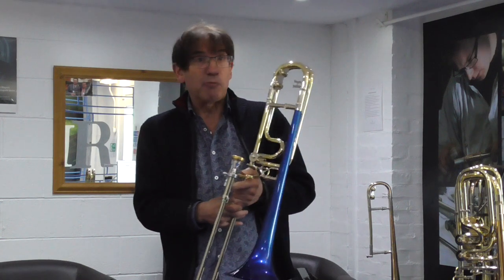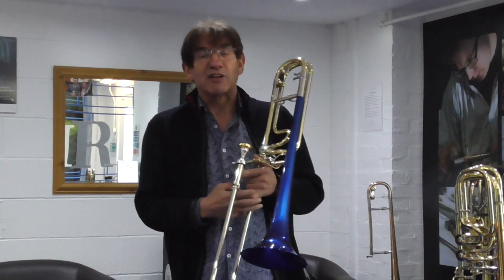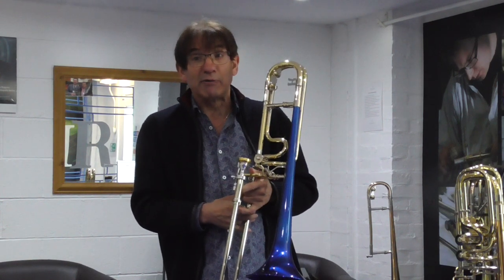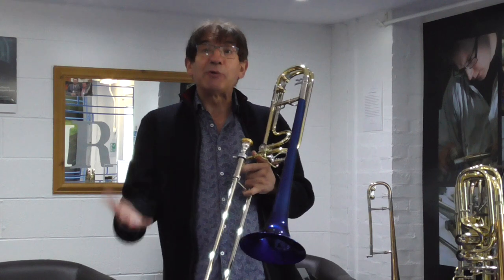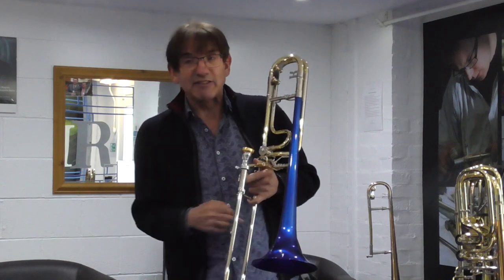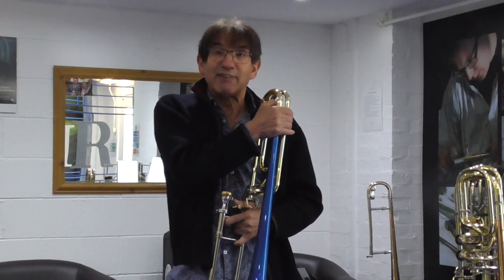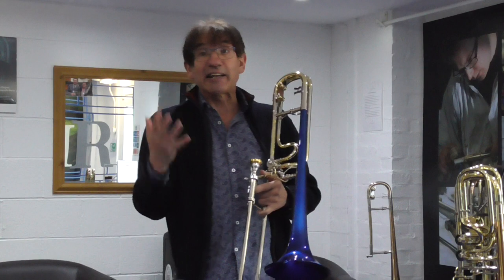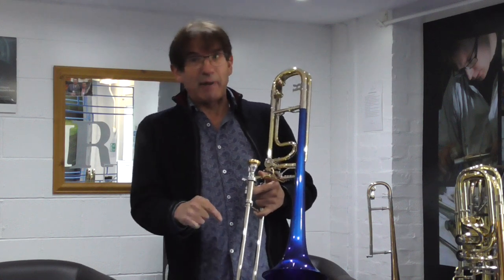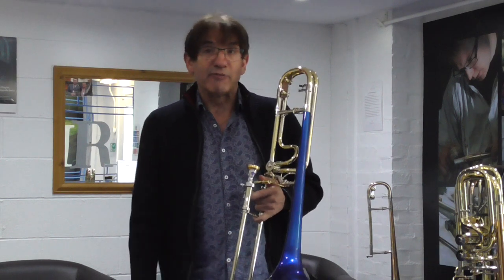I'm at the Rath Factory with my real good friend Tim, who's doing me some minute alterations on my new trombone. I bought a new trombone from Rath because I'm working on a new album. We've made some alterations on the gooseneck — it's been so patient with me. It's really a fantastic place to be. If you're thinking about getting a trombone, this is the place to be. If you're not sure about the Rath trombone, this is the place to be. It's a fantastic instrument and I hope I can show you some of its capabilities.